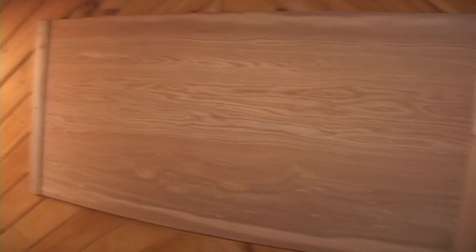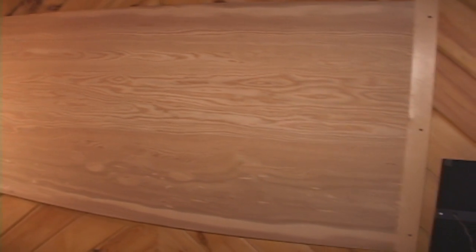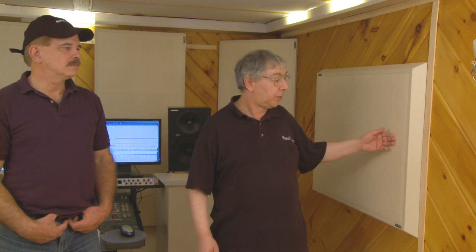Also in that first video, what Doug had at that point — and this is worth pointing out — we had a curved piece of wood here opposite the control room glass on the other side of the room. It was slightly curved to prevent flutter echo from the parallel surfaces, but really in a room this size we're much better off with absorption, which is what we have now with these RFZ panels.